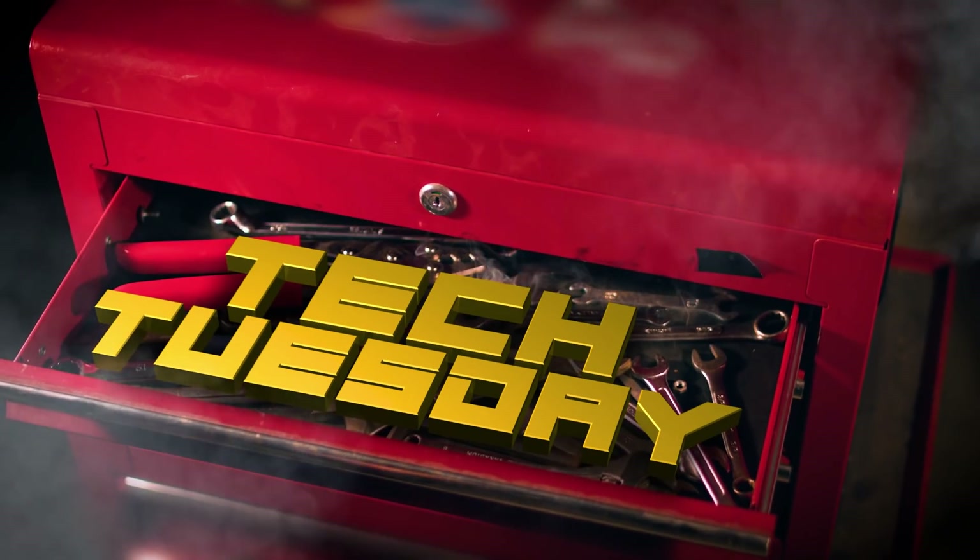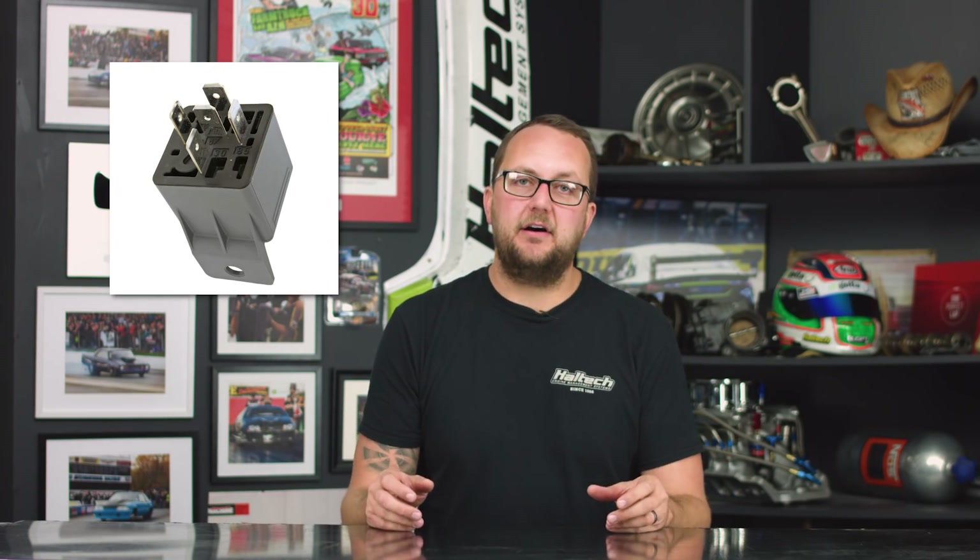Hello there and welcome to another Tech Tuesday. Today we're talking relays. A power relay is used when a high-current device, like a fuel pump or thermofan, needs to be triggered from a low-current output, like an ECU or a tiny little switch on the dash. They're available in a huge range of configurations for an even bigger range of applications.